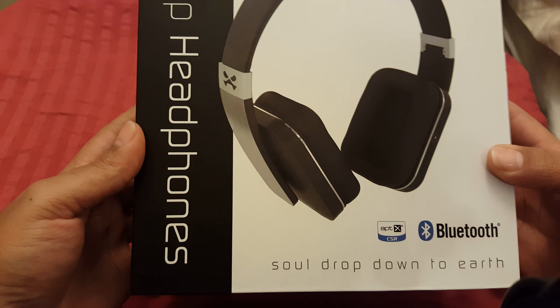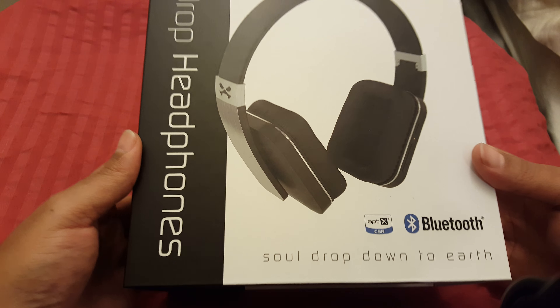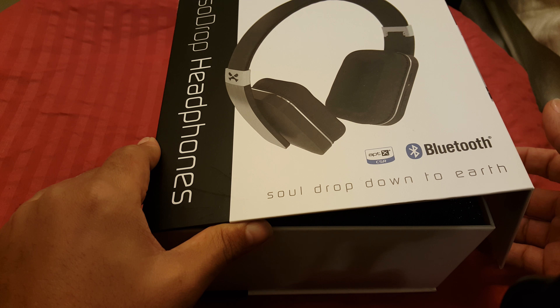I was introduced to these headphones by Flossy Carter — shout out to Flossy. If you don't watch his channel, go check his channel out. I'm not great at reviews, but this is the presentation.